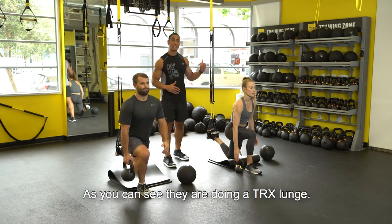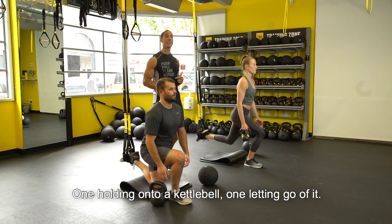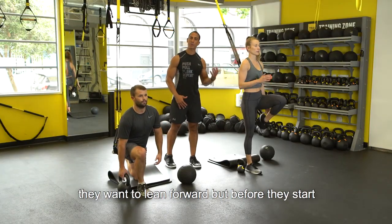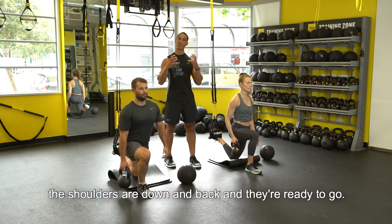As you can see, they're doing a TRX lunge — one holding onto a kettlebell, one letting go of it. You'll notice that each time they put the kettlebell down, they want to lean forward, but before they start, the shoulders are down and back and they're ready to go.